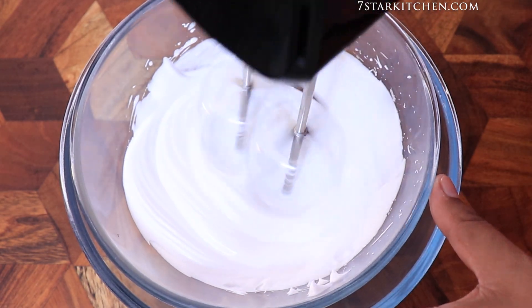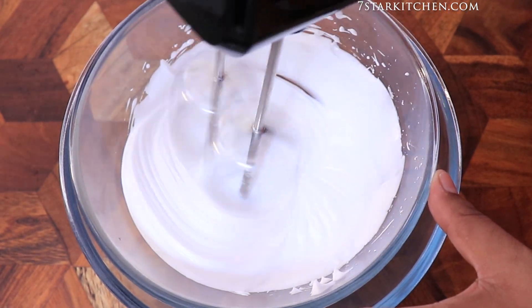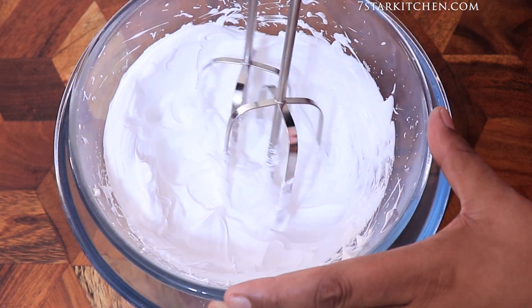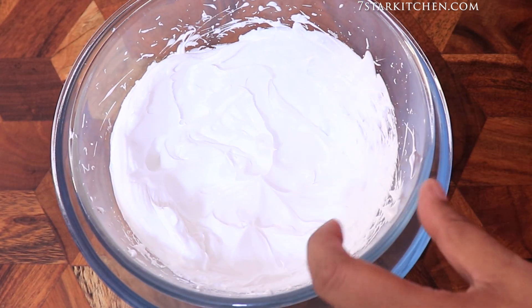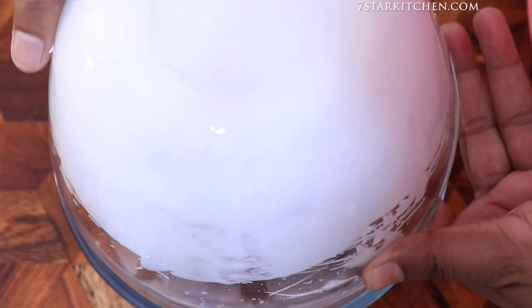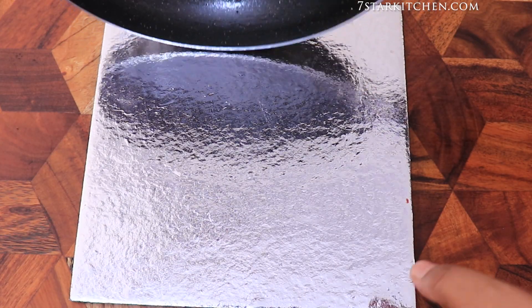We have to whip the cream until stiff — it will take about 4 to 5 minutes. We will keep whipping until the cream is good. If we turn the bowl upside down, the cream should not fall down. Now we will set the cream aside and let the cake cool for 10 minutes.